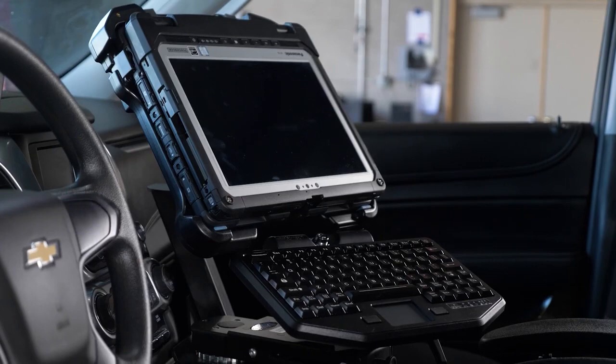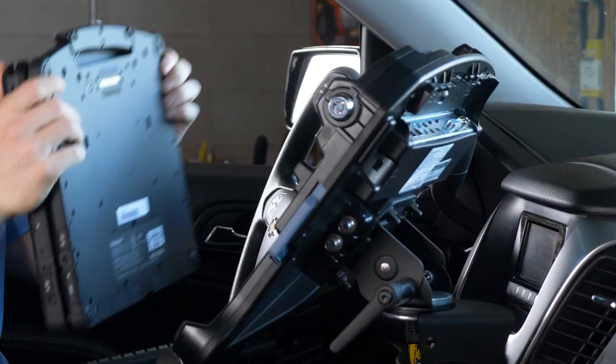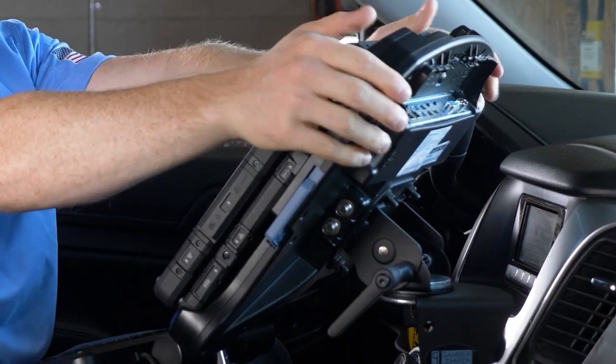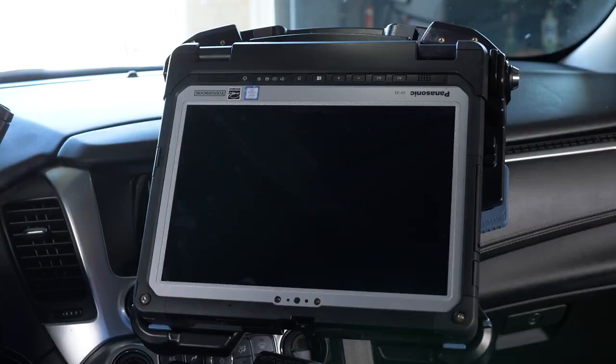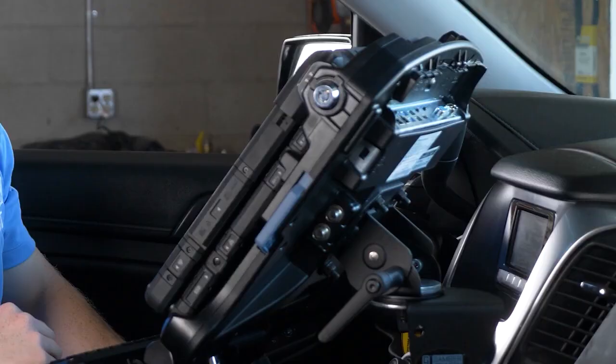Another great solution from Gamber-Johnson is the CF-33 computer mounted in tablet mode. While in this configuration and mounted vertically, the same concepts apply for docking, undocking, and empty dock treatment. In addition, be sure the computer is supported as it is released from the dock to avoid falling out of the dock.